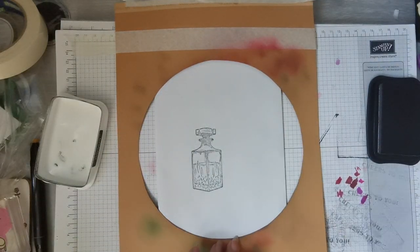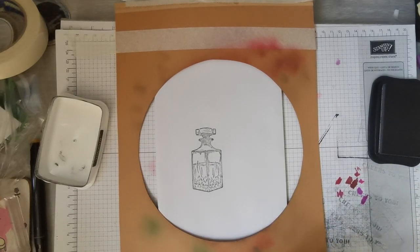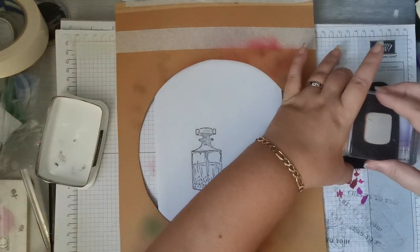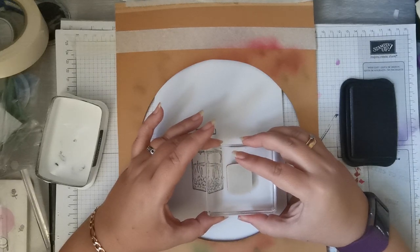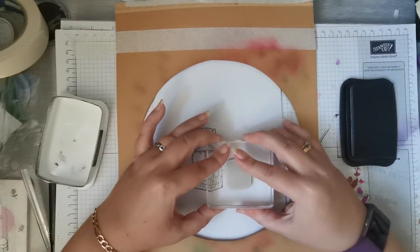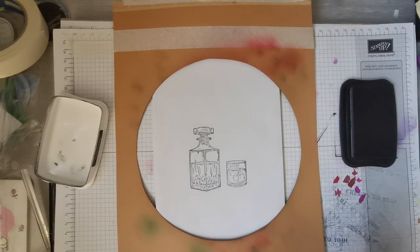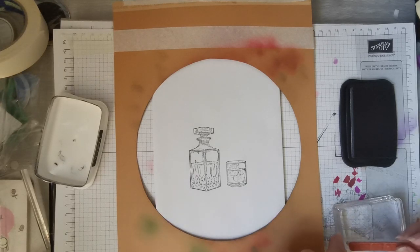There we go — nice crisp image. I stamp that ink off. Then we've got the glass on a small block. The glass has actually got two little ice cubes in it as well, which is a nice touch. And then we want the 'Cheers to You' sentiment.